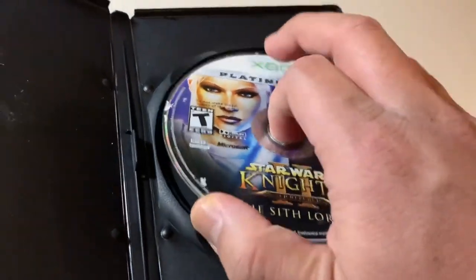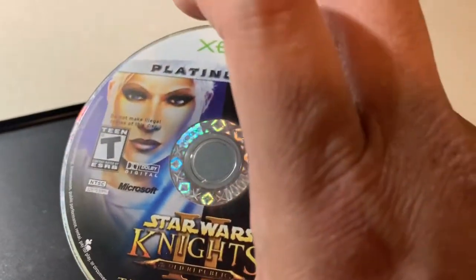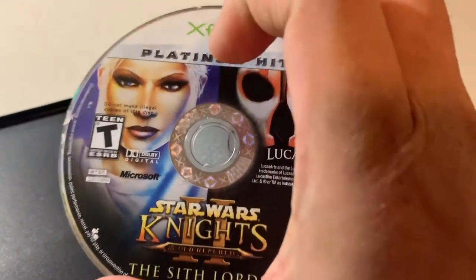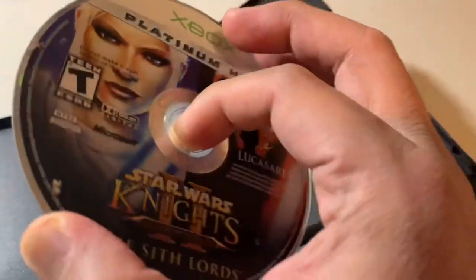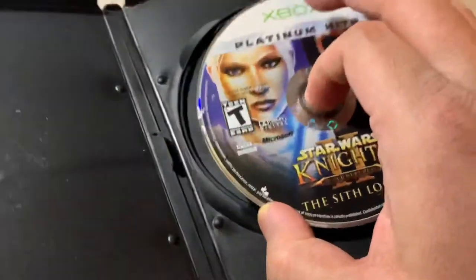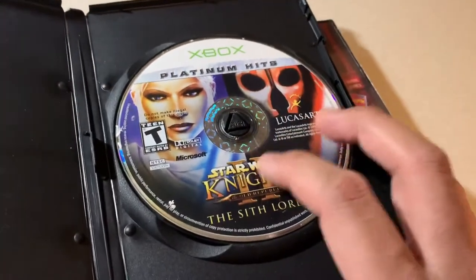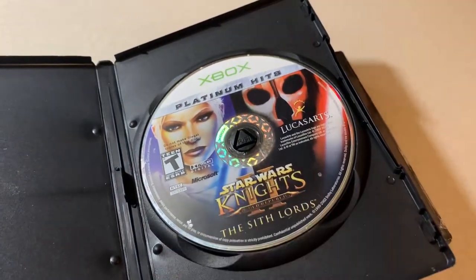It's listed as 'used acceptable' — I'll need to clean it up. There are some scratches on the back of the disc, so I'm not sure it'll play on an original Xbox. But since it's backwards compatible, I can pop it into my Xbox One and download a digital copy of the game as long as I have the disc in — you need the disc for the license. That's good enough for me.